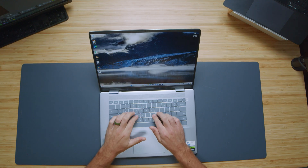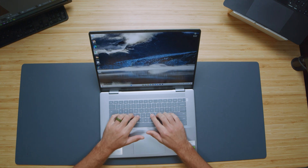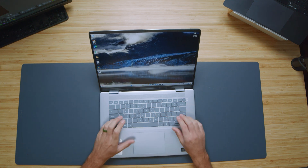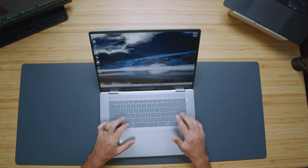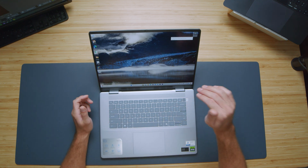The keyboard has matte keys, is quiet, and has a really stiff snap-back — not spongy at all. It's a very firm, stiff push and I'm very impressed by it. There are full-size shift keys and arrow keys. There is also a fingerprint reader integrated right into the power button on the keyboard deck.